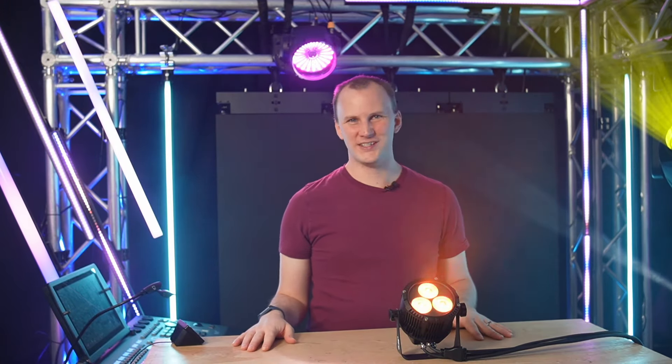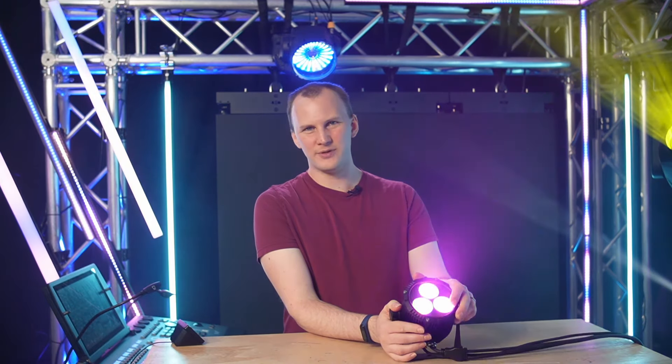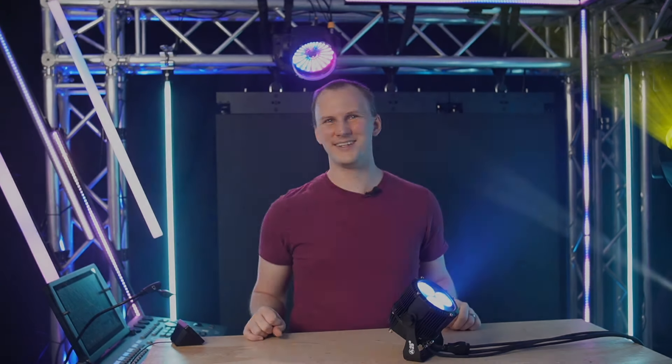Hi friends, David here from Learn Stage Lighting, and today I want to show you a brand new to us light that we've been working on for a while from our own brand, the Dominar Par-N for Nano. Let's dive in.